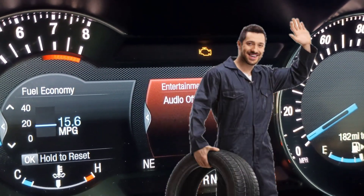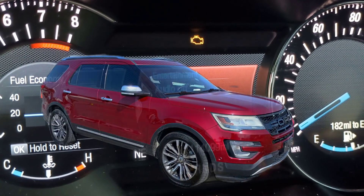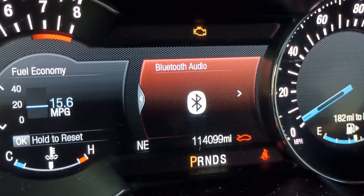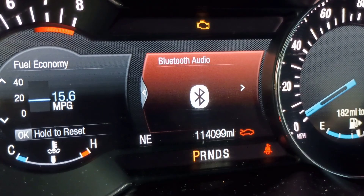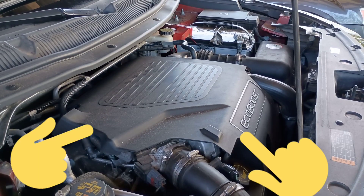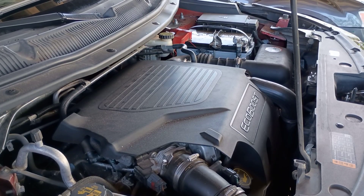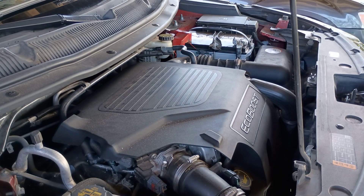Today we're fixing a 2017 Ford Explorer engine misfire caused by a bad spark plug in Cylinder 2 on the 3.5L EcoBoost V6 engine. If your Explorer is idling rough, losing power, or flashing that check engine light, this video will walk you through how to find the issue, confirm the code, and fix it the right way. This guide applies not only to the 2017 Ford Explorer, but to any model equipped with the 3.5L EcoBoost engine — including 2011–2019 Ford Explorers, F-150s, Ford Flex, Taurus SHOs, and the Lincoln MKT/MKS with the same V6 setup.